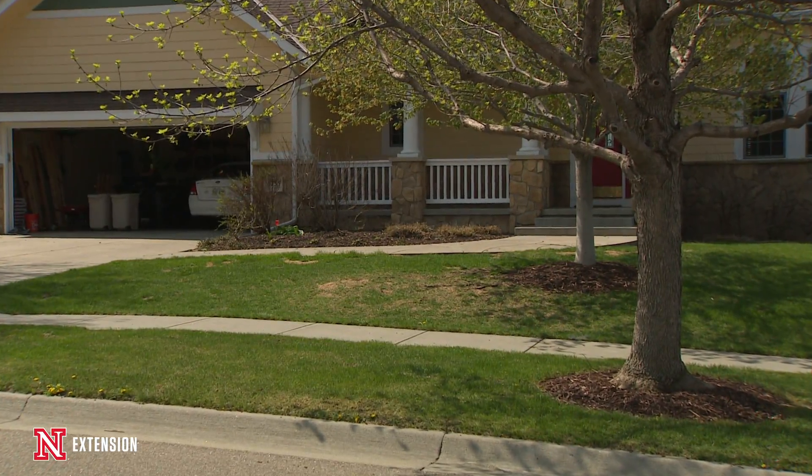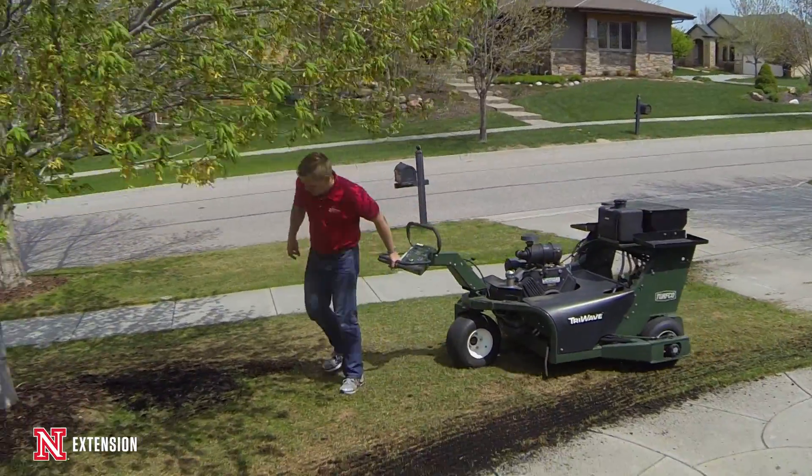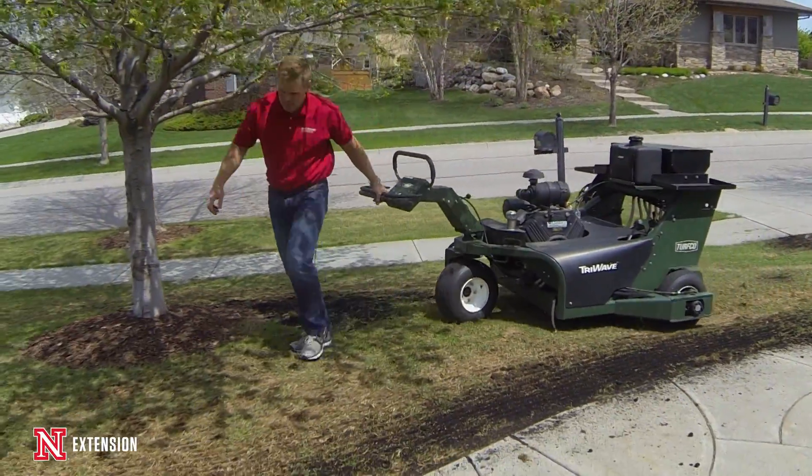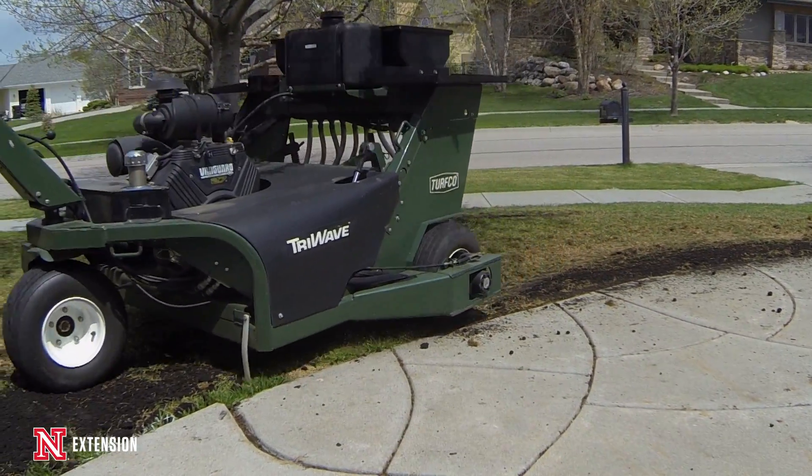We also have issues with young seedlings handling the summer stress. And the third biggest reason that most lawn seedings fail in the spring is because we have annual weed competition, so our seedlings can't out-compete those weeds.